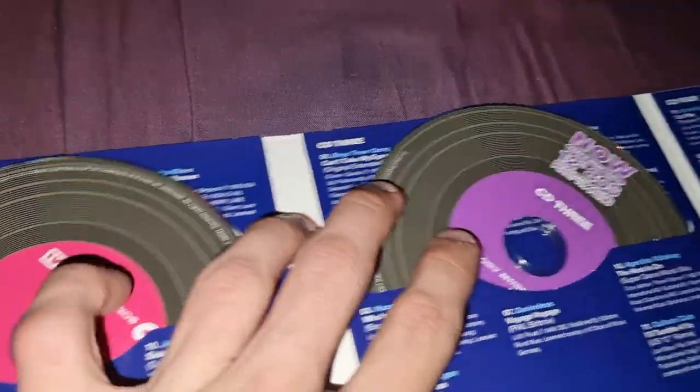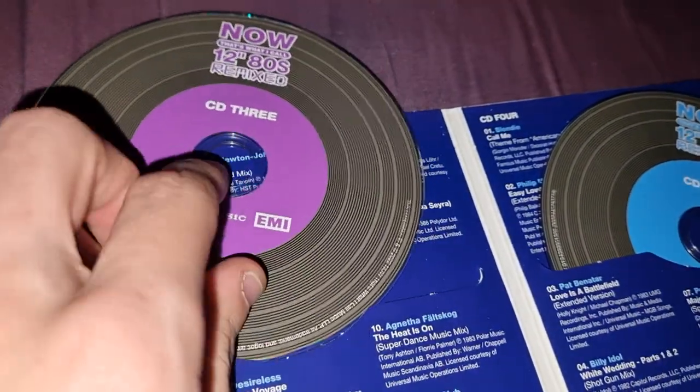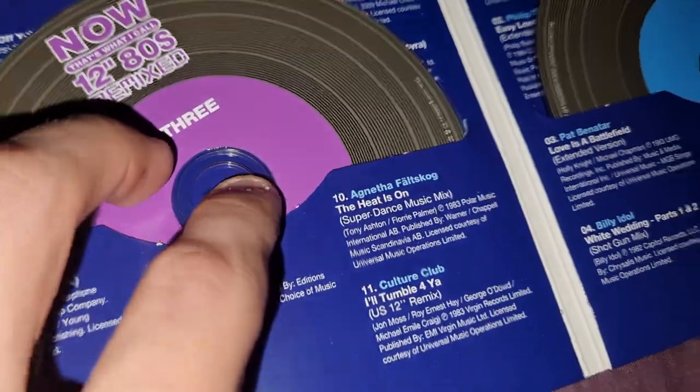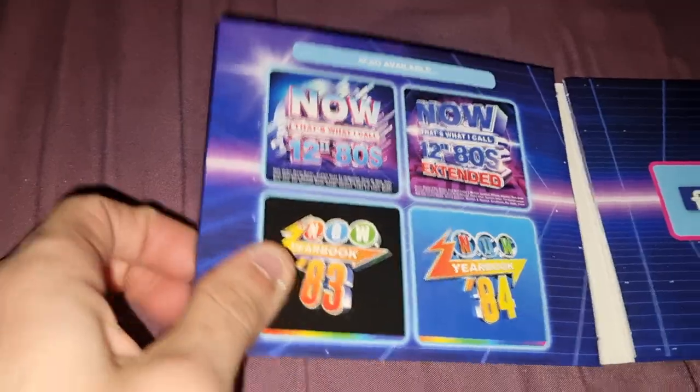This one is blue. CD2 is pink, CD3 is purple, and CD4 is a light blue. I quite like the design of these discs — the fact they've used different colours, and it's only a part of each disc that changes colour. That's quite a unique feature for the discs.